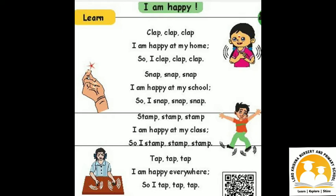Snap, snap, snap. I am happy at my school, so I snap, snap, snap.